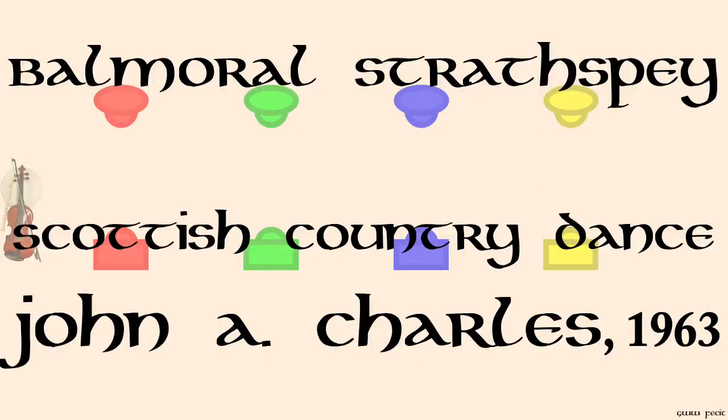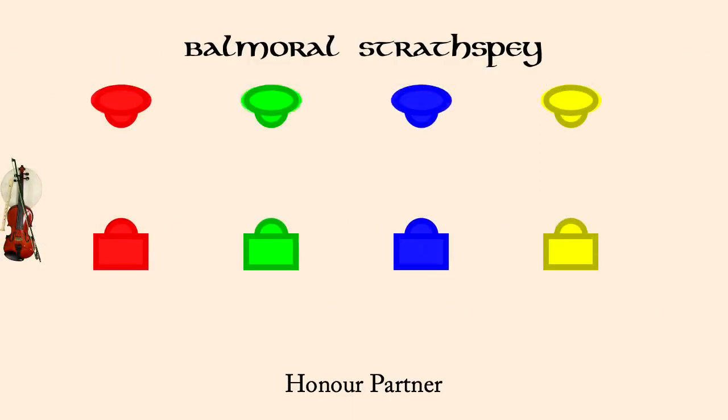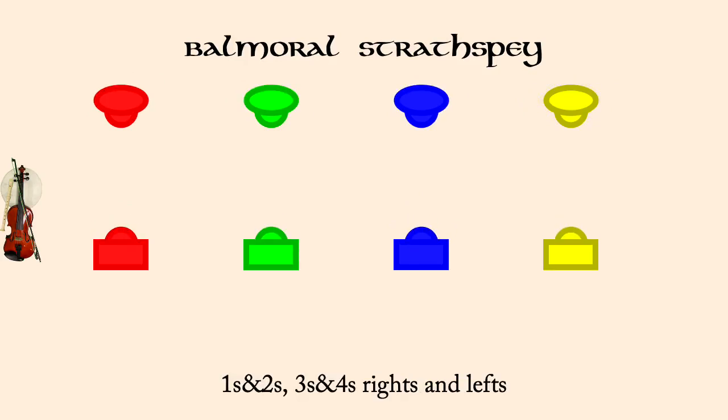Balmoral Struths Bay, John A. Charles. Ones and twos, threes and fours, rights and lefts.